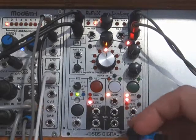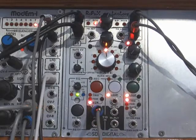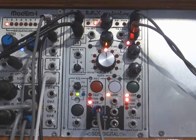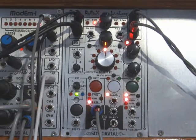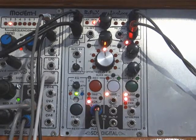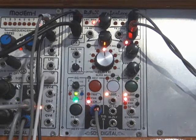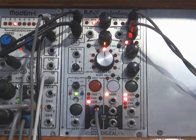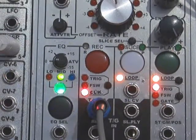We have a sequencer buzzing along here and that is going to provide our clock signal once I initiate it. You can see by the little trigger light there — it's flickering. That's the incoming clock and it's divided by eight.